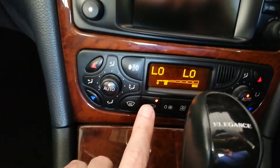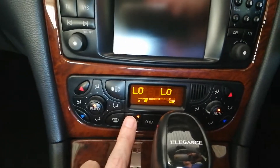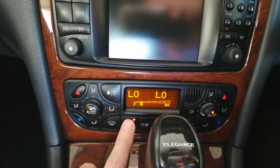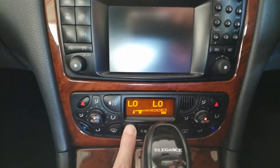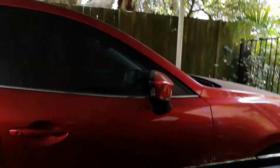So basically we hold this button down and you hold it for at least two seconds and it'll open the windows. And as you can see there it goes, there goes the sunroof while the windows are open here.